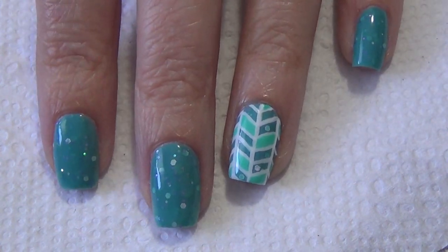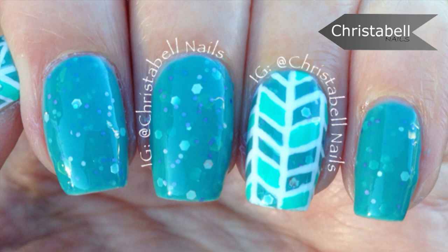Apply your top coat and you're done. Thanks so much for watching, I hope you like this video. Please leave me some comments below — new subscribers and thumbs up are always appreciated.